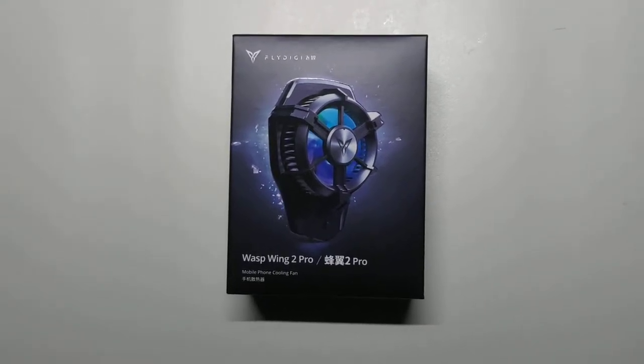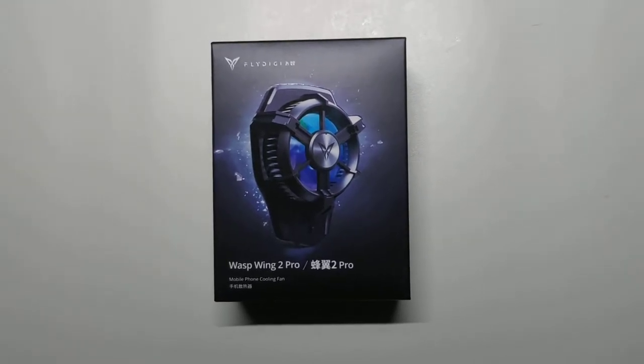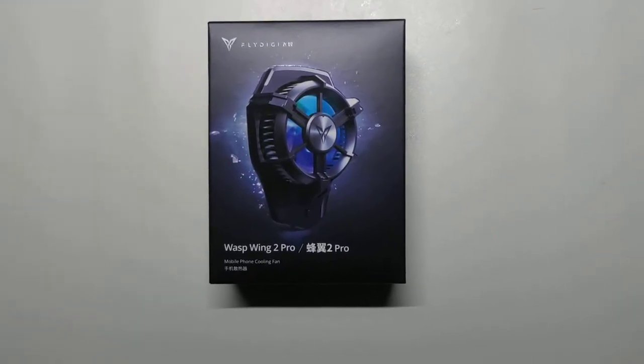Welcome back. It's CyberNight here, your Tekken Games Crusader, and today we have another unboxing for the Fly Digi Wasp Wing 2 Pro.